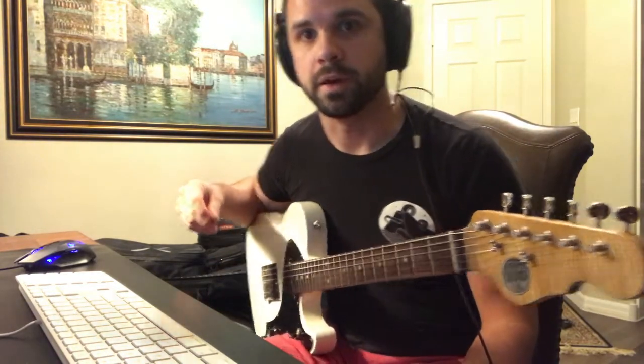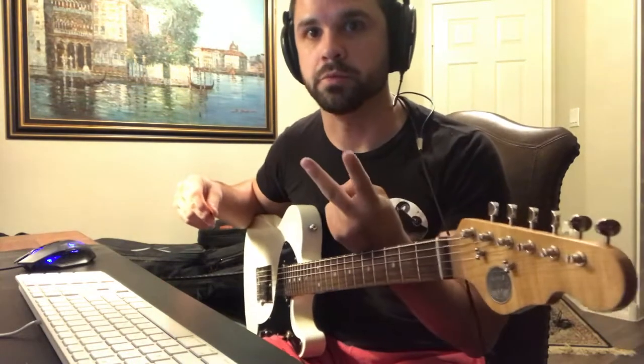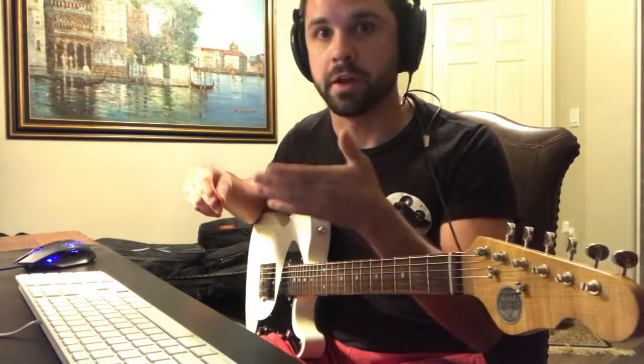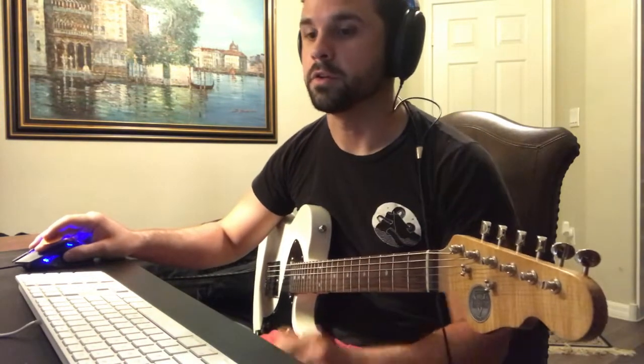This is going to be a demo of my AC30 package, which is going to be two presets — a clean and a crunchy one — that are meant to switch. On the AFB, you can switch between clean and crunch pretty easily with AB mode. Just read the manual if you don't know how to do that.